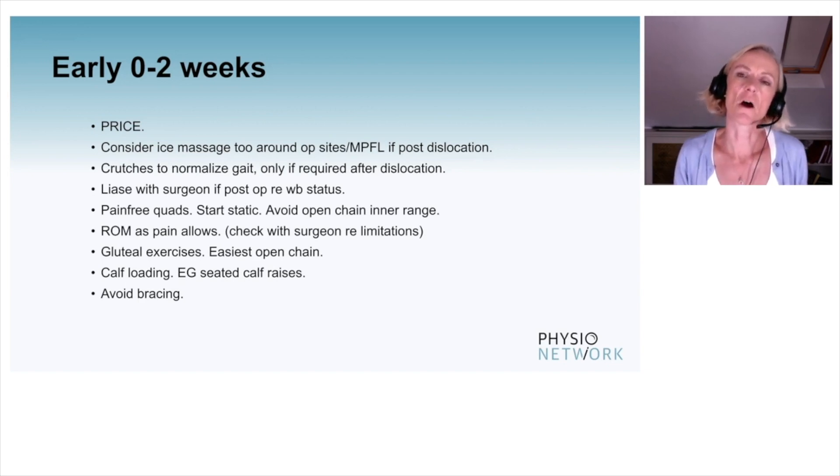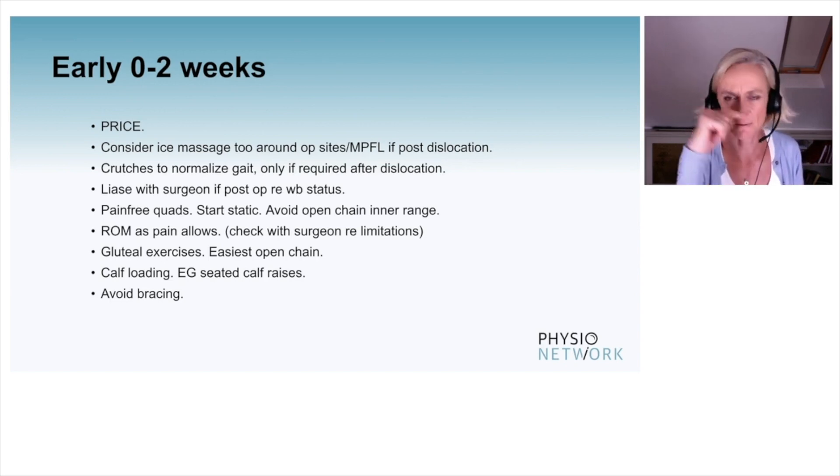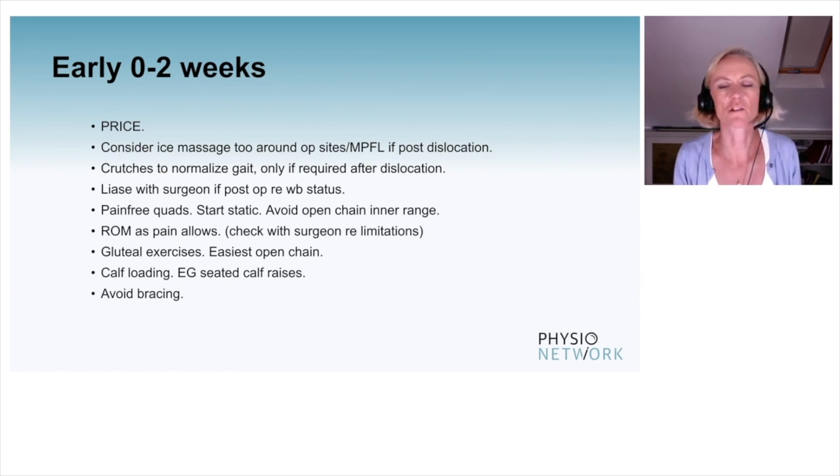Only liaise with the surgeon if they've had surgery, as to what the weight-bearing status should be. For pain-free quads, don't start driving further inhibition — start statically. Avoid open chain inner range, so don't do the classic post-op exercise of pillow under the knee hinging into terminal extension; that's massively stressful on the patella. Range of movement as pain allows, and if they've had surgery do check with the surgeon as to what they're happy with.